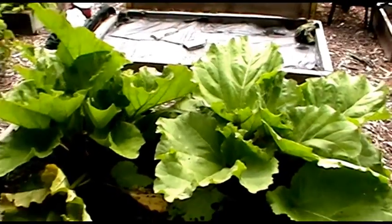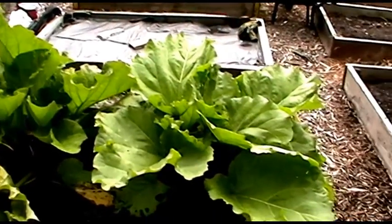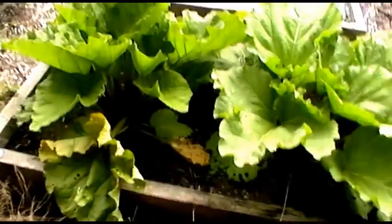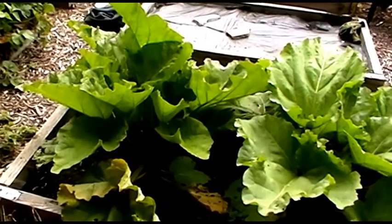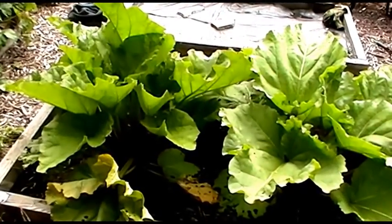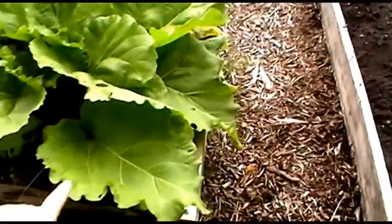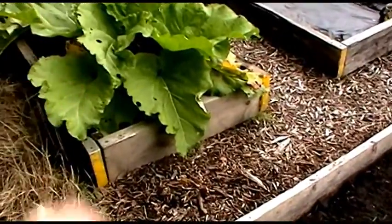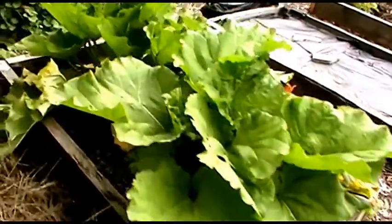Hello and welcome to another Allotment Diary. It's been a couple of weeks since I've been down here — we had the family holiday, which was very nice. Despite the British weather, it hasn't been brilliant with an awful lot of rain. You can tell because this rhubarb was about half that size before I went away and it's now completely taken over this plot.